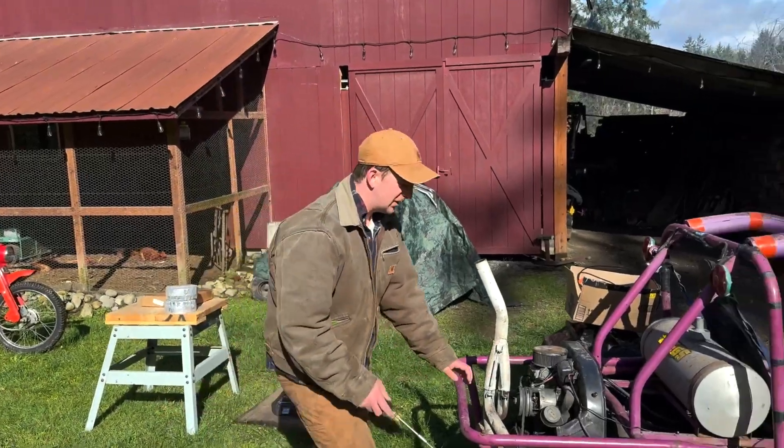Look at that beautiful paint under there! Here's a midday update: all four of our cylinders are looking pretty good. Now we're going to check the bushing that the starter motor slides into, and who knows what else.